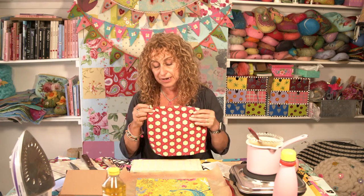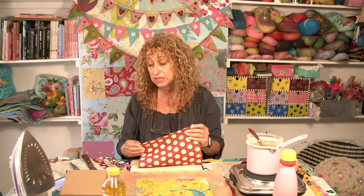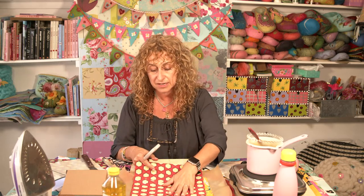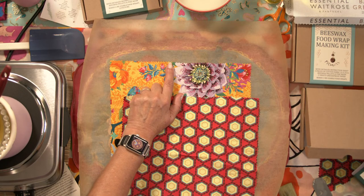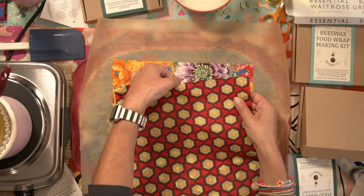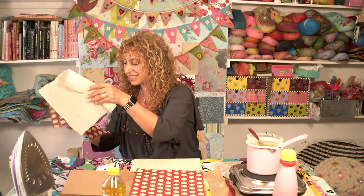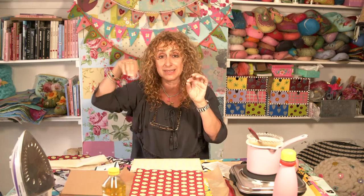I'm starting off with some fabric that I've cut. I'm using the refill kit and I've used some pinking shears to cut it, so you get this zigzag edge which works really well in that it doesn't fray. Once it's turned into a beeswax wrap, you've got the wax over it. Always use the pinking shears if you've got them. If you haven't, it's not the end of the world — it just might fray a bit as you're making it.